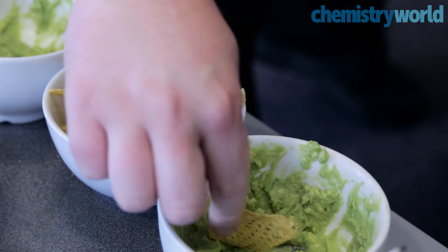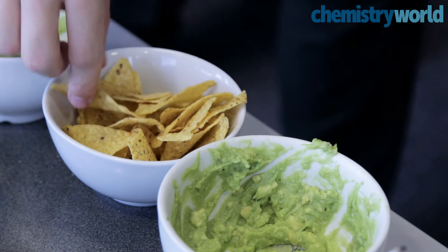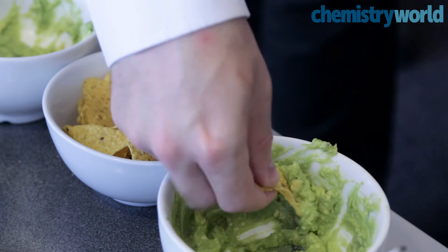Fresh guacamole is so easy to make, and it is so much better than store-bought stuff. So give it a go. But if you want the best way to make it look and taste nice, then my advice is to just eat it straight away.